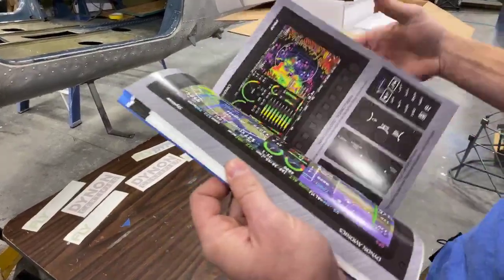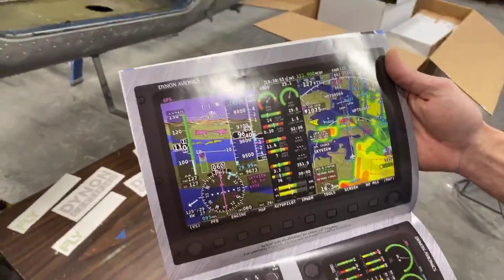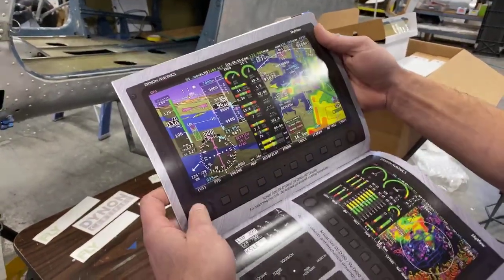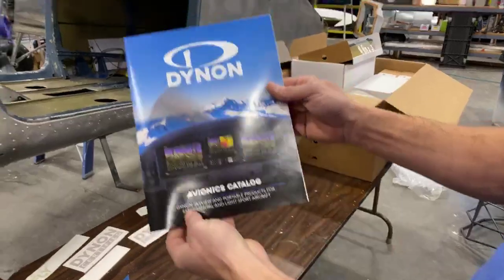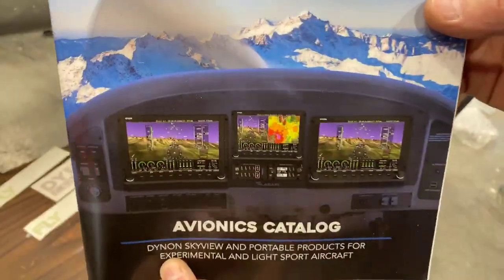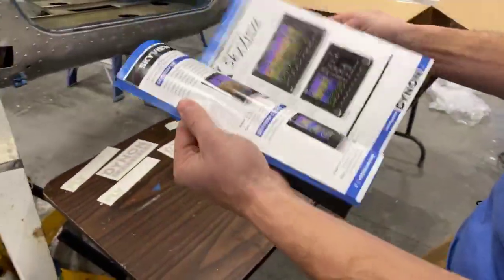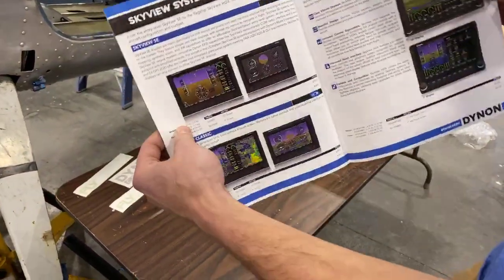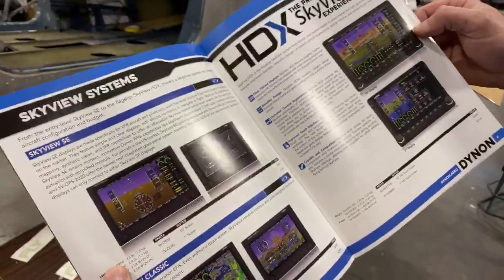This will have full ADS-B in and out, so you'll see all of your traffic out there as well. Here's a typical instrument panel layout — you can see there are no round gauges, it's a nice, clean, crisp setup. There's all the hardware that goes along with it, and you can also do a six-pack layout if you want the standard instrument type of layout. It's super user-friendly and it's all plug and play.